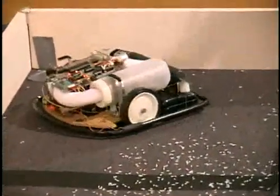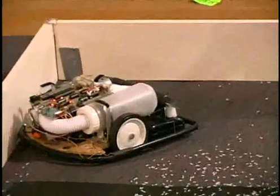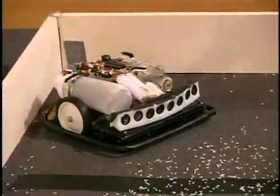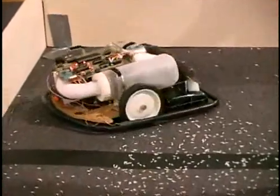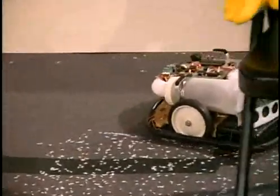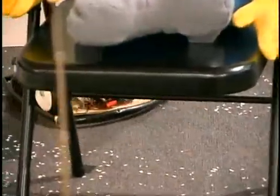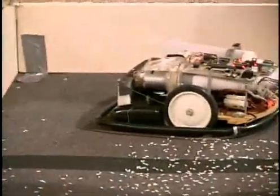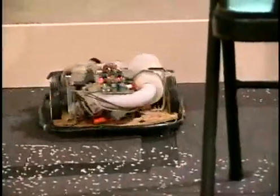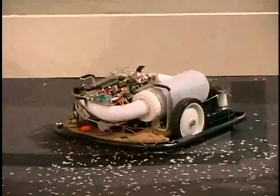This is the fifth time this robot has competed, and it's basically made out of spare parts. It has baby carriage wheels, a ketchup container to catch the rice, and it uses ultrasound to detect flat surfaces.